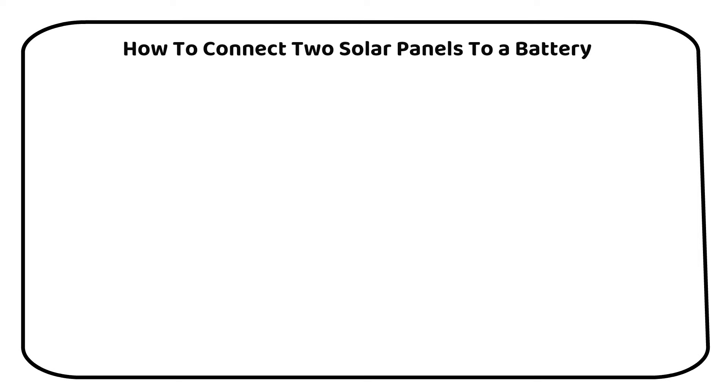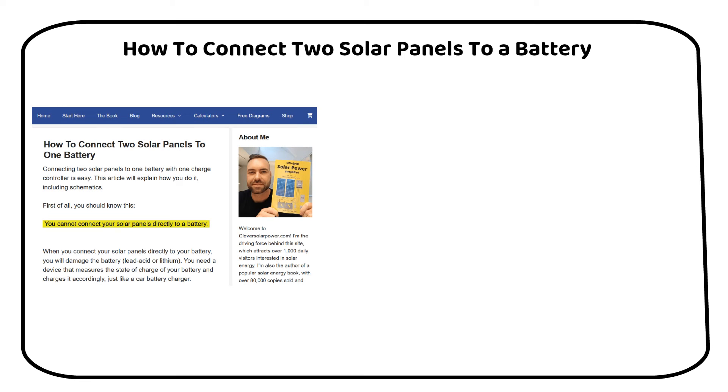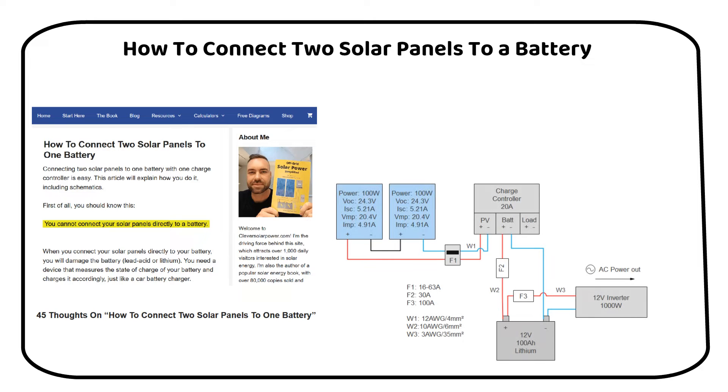I will show you how you can connect two solar panels to a single battery. After writing an article on this topic a few years back and receiving numerous responses, I've decided it's time to create a video for a more visual and straightforward explanation. I'll present a clear diagram to show you that setting up your solar panels and battery isn't as complicated as it might seem. If you're still feeling unsure, don't worry — I'm going to break down the process into four simple steps.